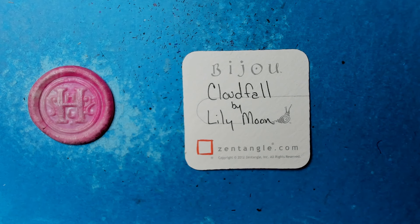Welcome to this Zentangle Quickie. My name is Heather Hartwick-Gladden. I'm a certified Zentangle teacher, and today we're going to take a look at the Tangle Cloudfall from Lily Moon.